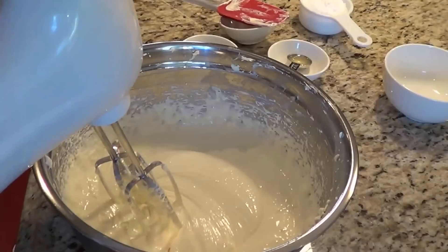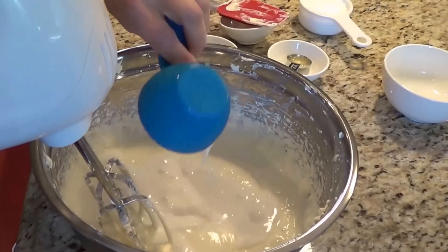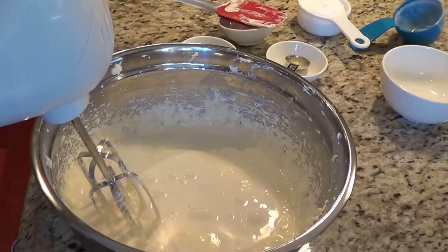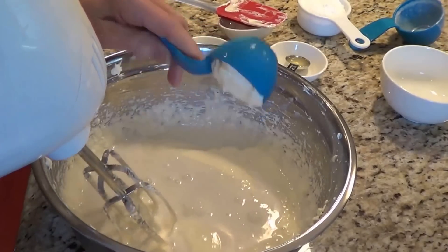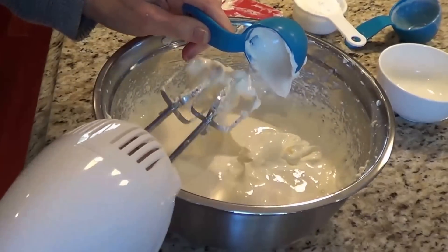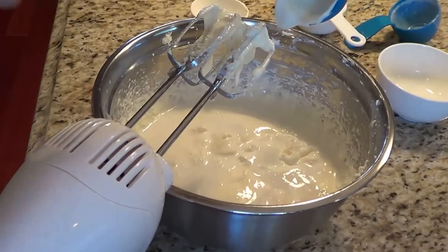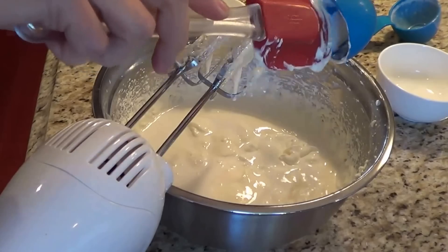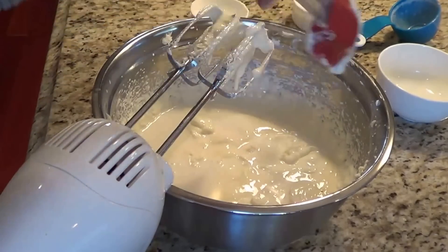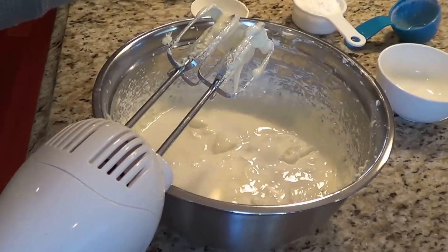I've got that all nice and smooth — the eggs and the cream cheese. Now I'm going to put in half a cup of half and half, and a quarter cup of sour cream. I'll use my spatula to get it all out. We're going to blend this all together and then we're going to add some flavors and we're going to be almost done.